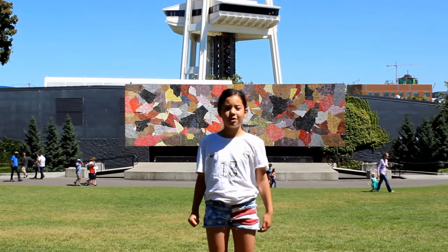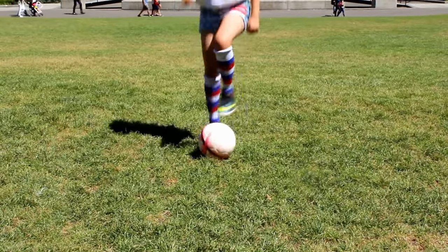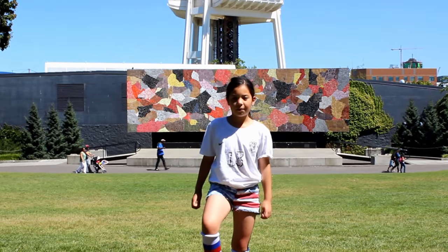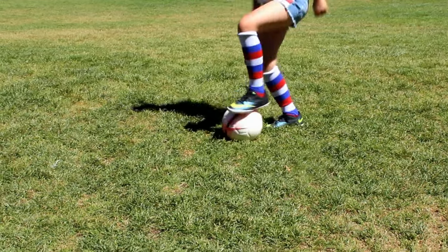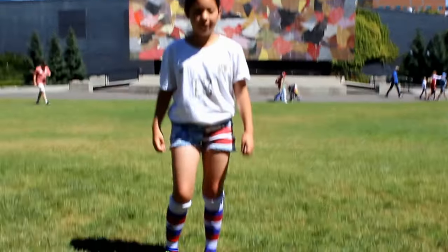First we're going to do a toe tap. Now we're going to do a toe tap 360. Now we're going to do a toe tap 360 with both feet.